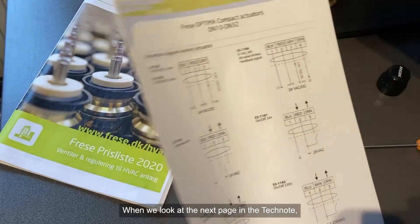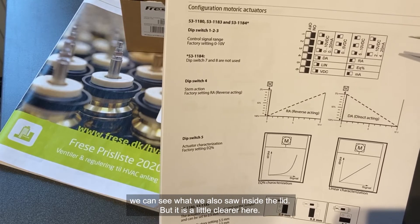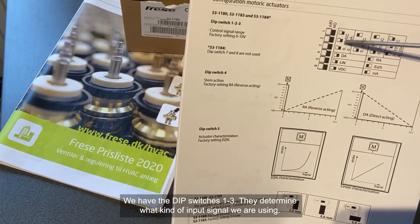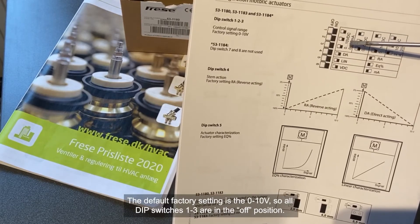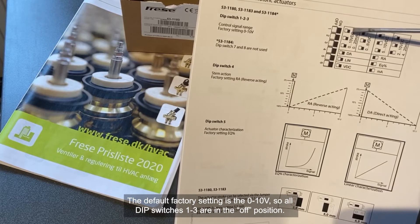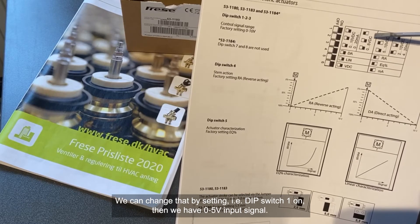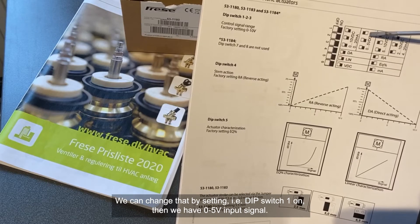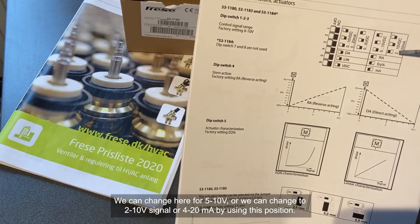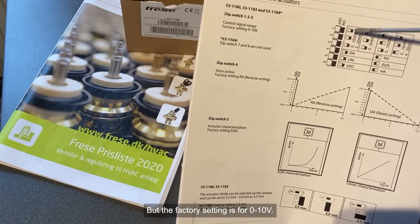Looking at the next page of the tech node, we can see what we also saw inside the lid, but here it's a little more clear. We have dip switches 1-3, which decide what kind of input signal we are using. The default factory setting is 0-10 volt, so all dip switches 1-3 are in the off position. We can change by setting dip switch 1 to on for a 0-5 volt input signal, or configure for 5-10 volt, 2-10 volt, or 4-20 milliamp. But the factory setting is for 0-10 volt.